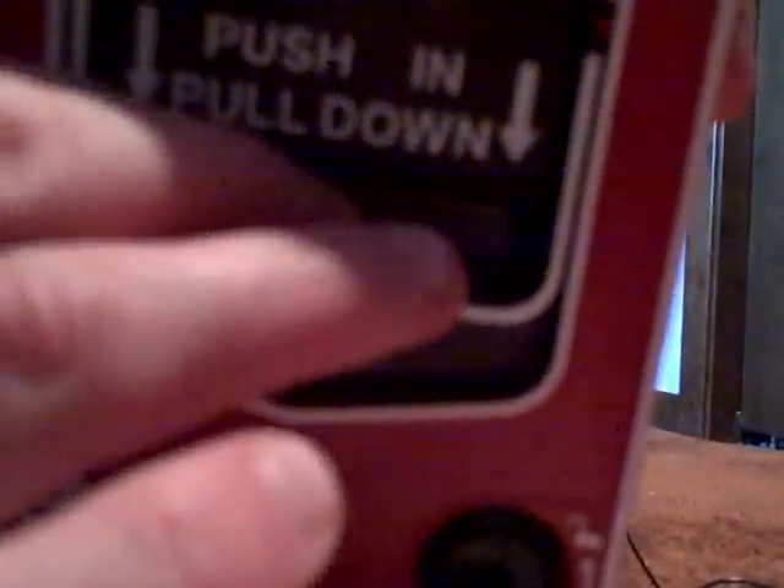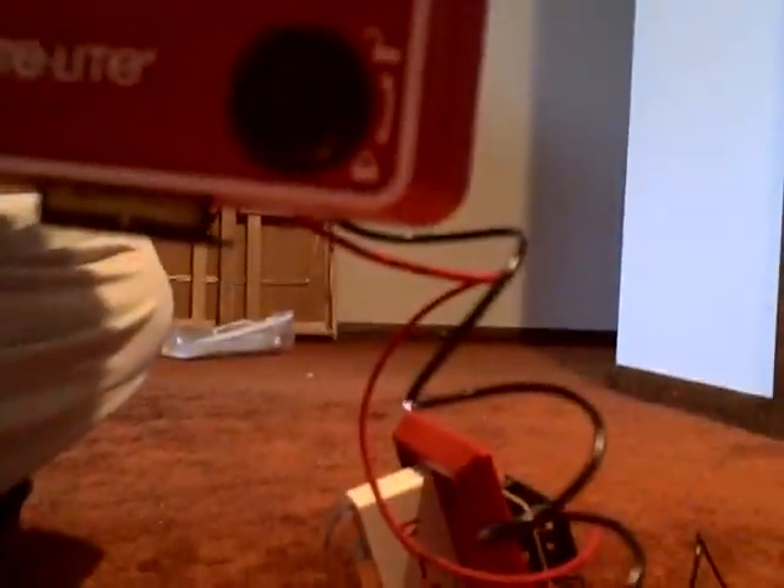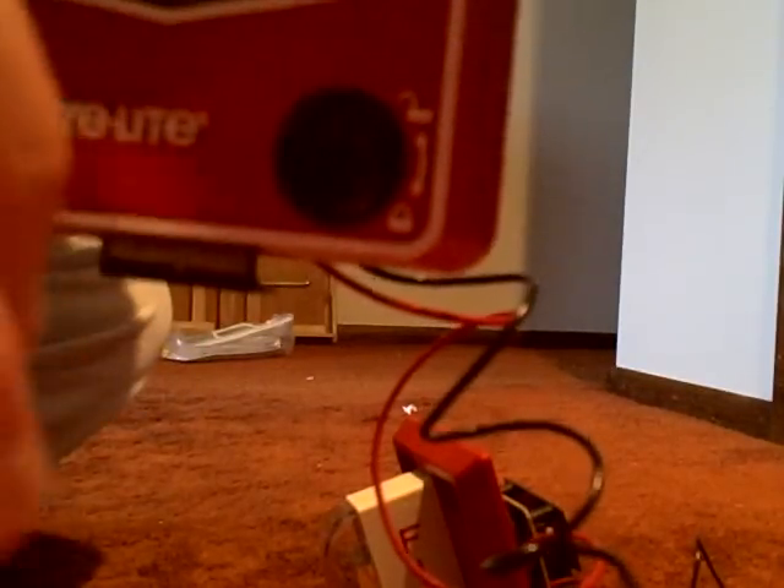Let me make sure my connections are right. Alright, here we go. Let's do this.